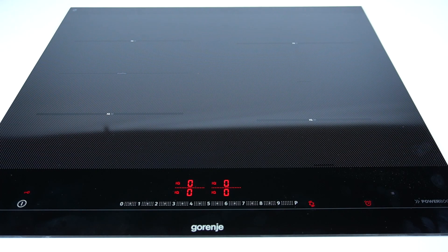Hello guys, today I'm gonna show you how you can set the timer for induction hub Corenia.